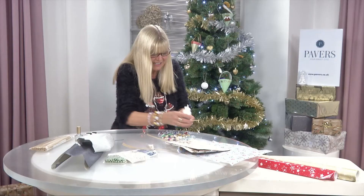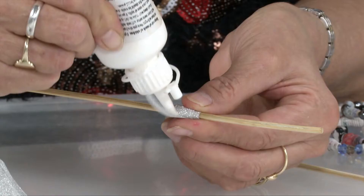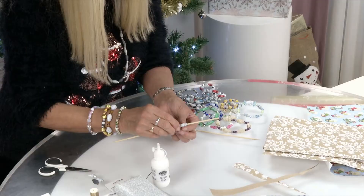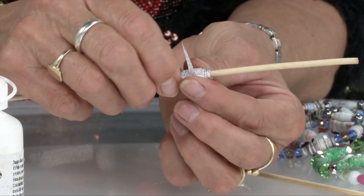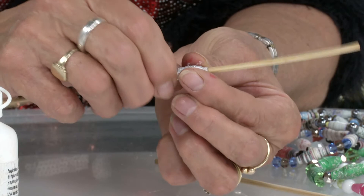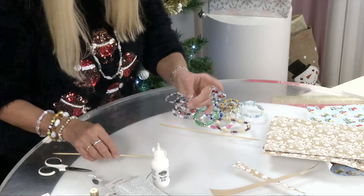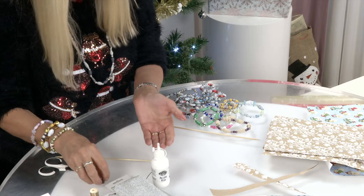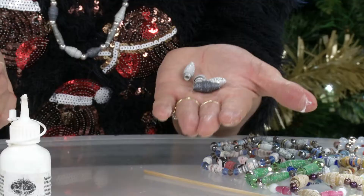Then you take PVA glue — don't worry if you're not so neat with this, it dries clear. You put it on and then you literally roll it to seal the end. As I say, it's going to dry clear so don't worry if you've got excess glue. Take it off the skewer and there you have one perfect little bead. Can you see that? These are some I made earlier.